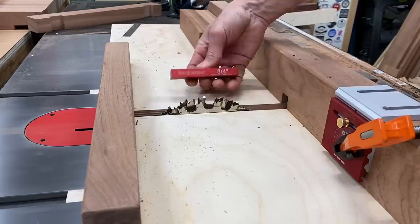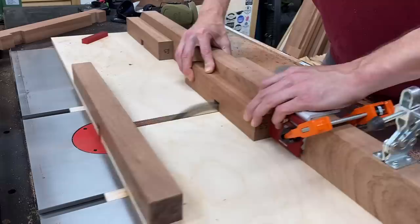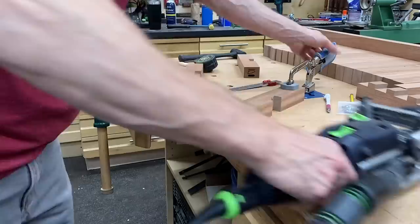Next on the to-do list was to cut the dadoes on the end stretchers. I dialed up the depth to three-quarters of an inch, so it's a lot of material to hog out in one pass — you just have to take it slow. These cuts I'm just centering on the end slats; I'll come back and cut the groove in the bottom support stretcher after I put the leg assembly together.